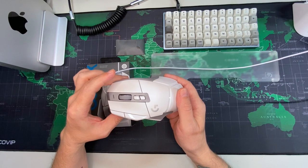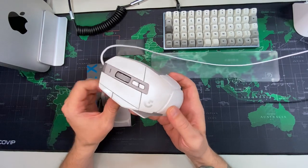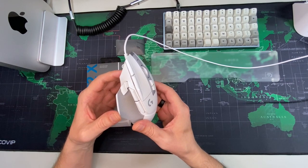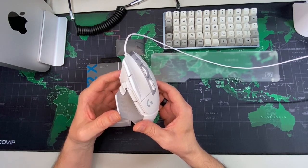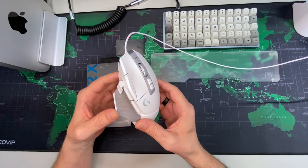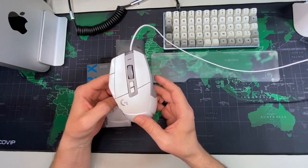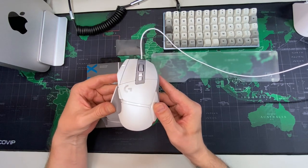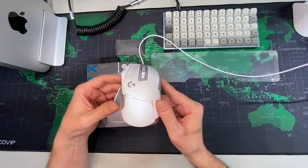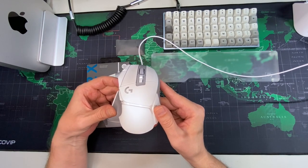You have to use it with the G Hub software if you want to reprogram your buttons, and it's super easy to use — really no problem at all. It takes about two or three minutes to download, and then you can go into the configuration and set your buttons to whatever you want. I started using G Hub about three years ago and I've definitely noticed it has improved a lot over the years, although in my opinion it was never bad.